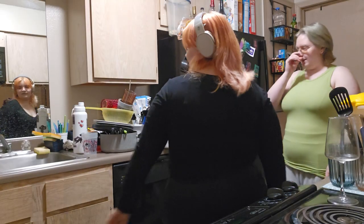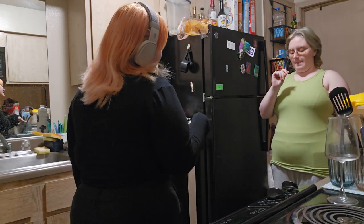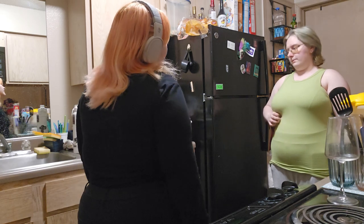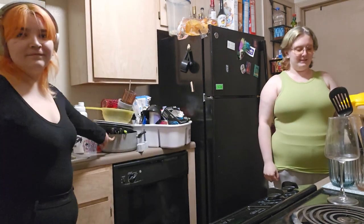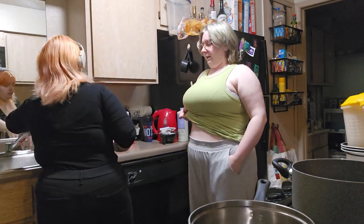Maybe we should do dishes first, because we don't necessarily need forks to make mac and cheese. I eat mac and cheese with a spoon. I think you need more of the pots. It's time for me and Sammy to learn how to cook.